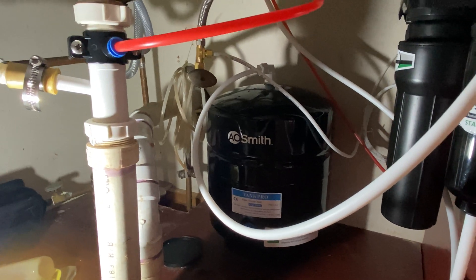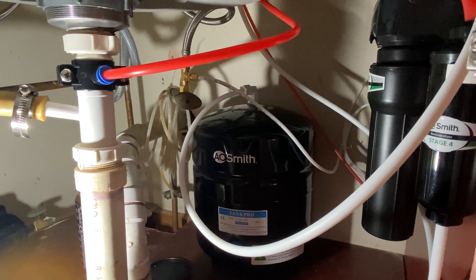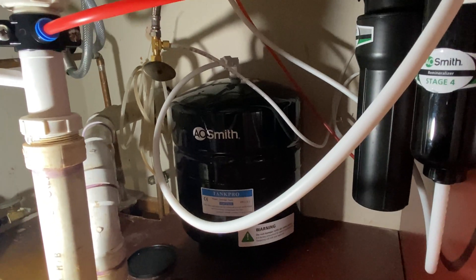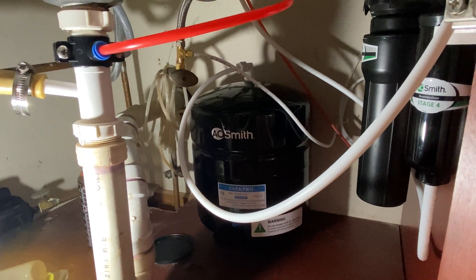We're under the sink. This is a typical reverse osmosis system. It doesn't matter what system you have or what brand — they all work the same way. This happens to be an A.O. Smith, that's Lowe's brand. GE is Home Depot's brand. There's other brands like Hydrotech, which is more higher-end and could be purchased online.